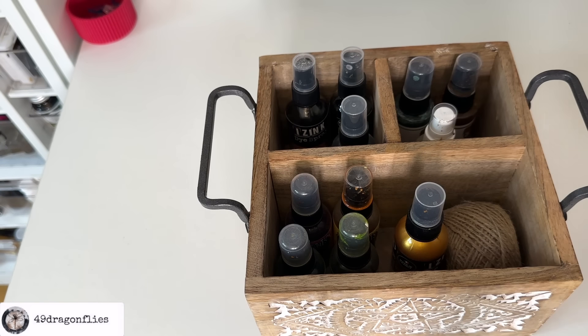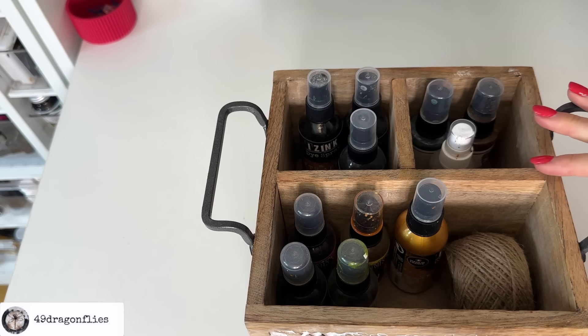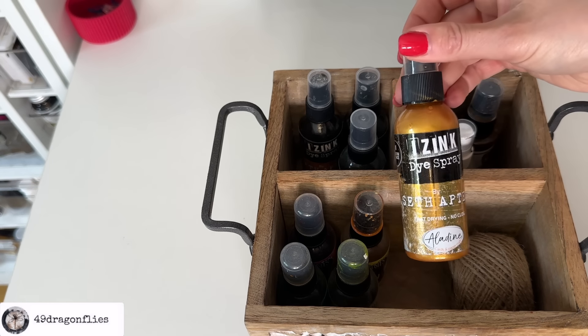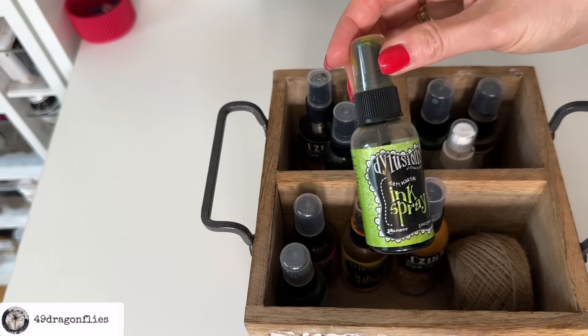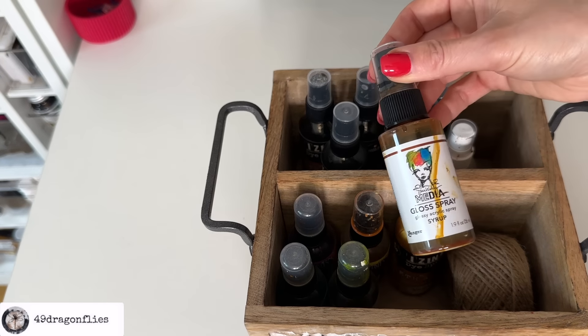Next to that I have this gorgeous wooden box where I keep some sprays — not Tim Holtz. I have a few Eyes ink sprays by Seth Apter, some Dilutions ink sprays, and some Dino Weekly.